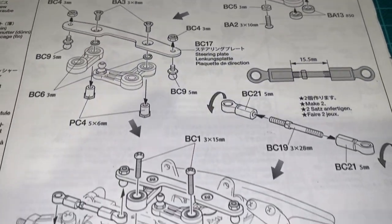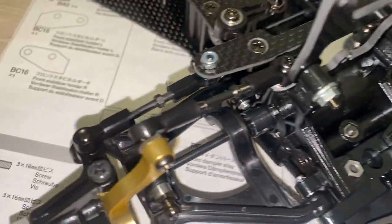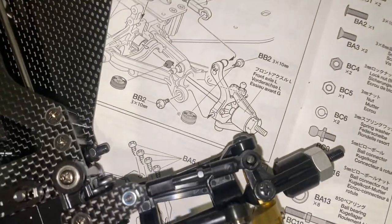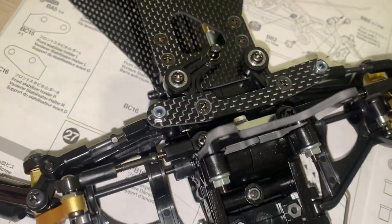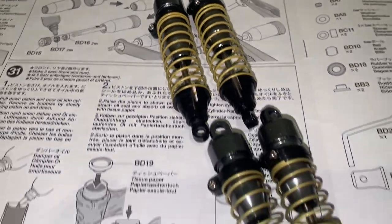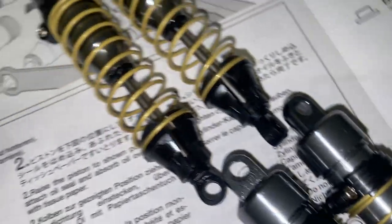Once we attach all the damper stays, we move onto the steering. This car has adjustable links and obviously has that carbon steering upgrade that you can buy for your Avanti, I believe. Another standard feature on the Egress is the high cap damper set.